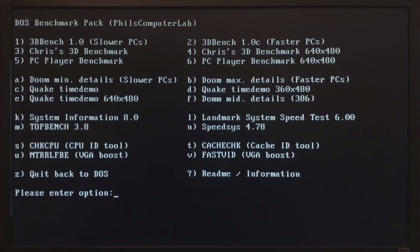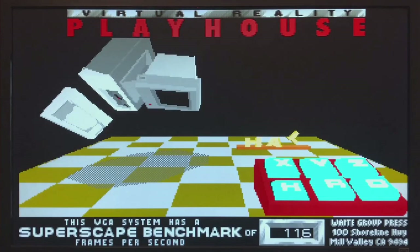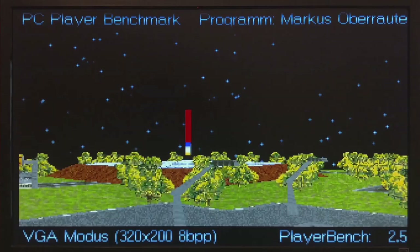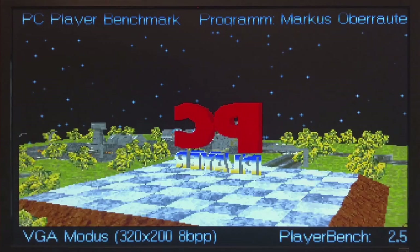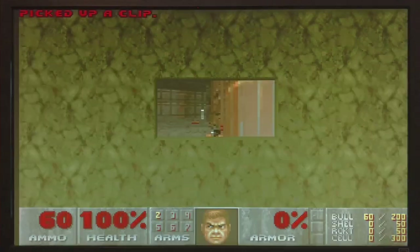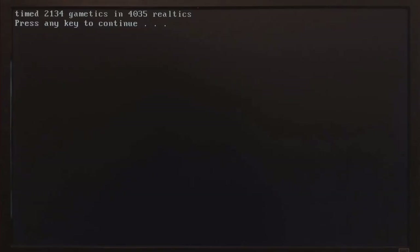Now for some real benchmarks and games. Starting with Option 2 and 3D bench: 11.6 — a very good result for a system like this. PCPlayer benchmark: 2.5 — again very good. Finally, running Doom at minimum details with option A. This looks quite fast: 4035 realtics or 18.5 frames per second. I'm quite happy with all these results — I now have a solid base performance for my 386SX machine, good for later comparisons.